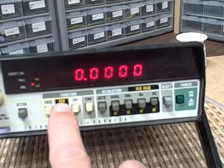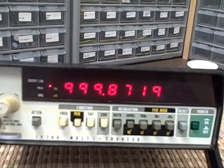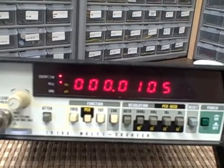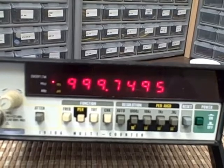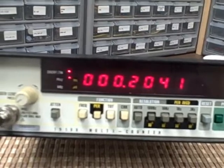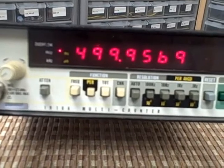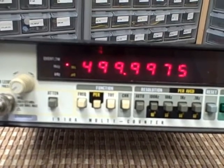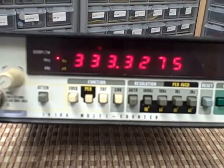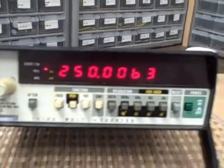Let's do a period check. We're reading 999.9 milliseconds — so that's essentially one second, which is what I was looking for at 1 hertz input. Going to 2 hertz, which should be 500 milliseconds — and obviously it is. 3 hertz gives 333 milliseconds, 4 hertz gives 250. The period function is working.